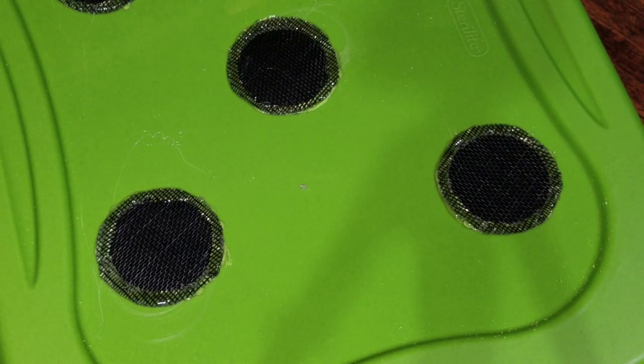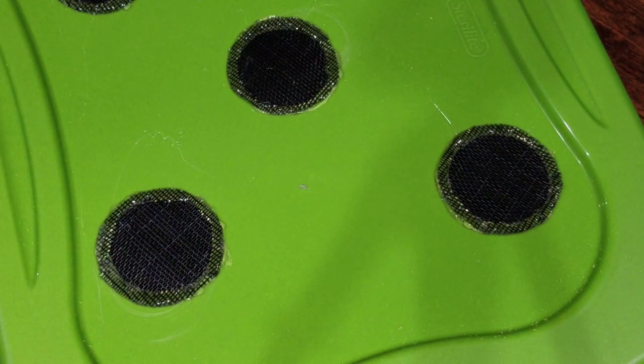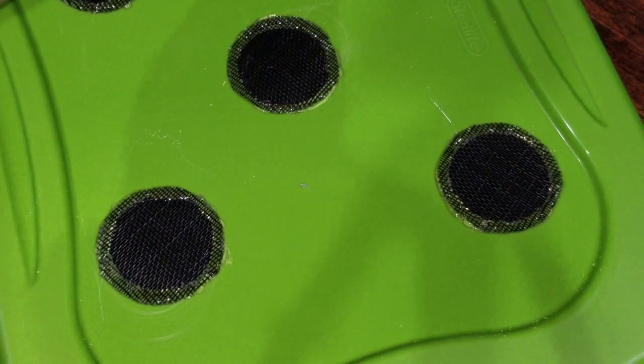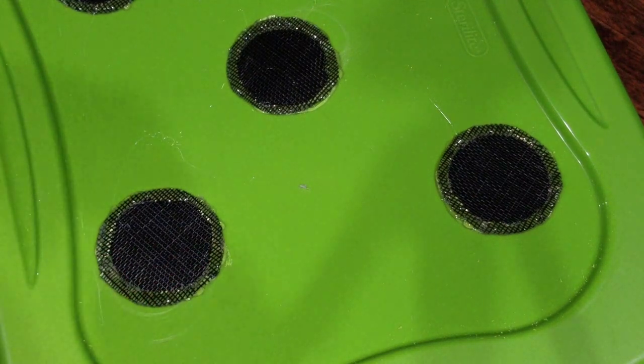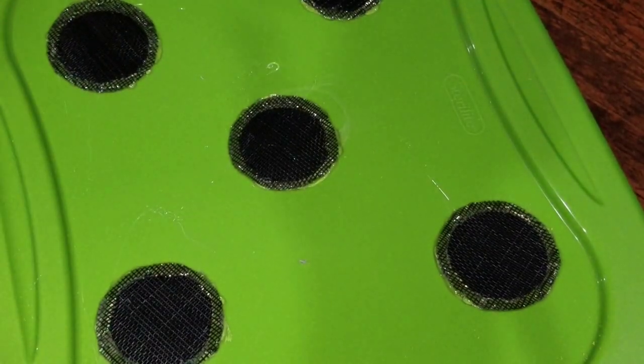The screen I'm using is a replacement screen from Home Depot — it's the screen for if you have dogs or cats. It's strong stuff. If you're doing dubias and you have the little beetles inside, you don't need to worry, they won't escape. Even if they do, the beetles can't escape. Mealworms can, but they're not going to get on the roof of it.